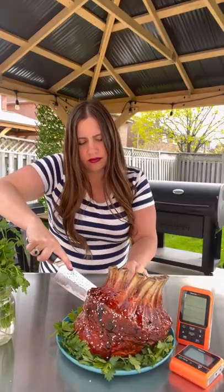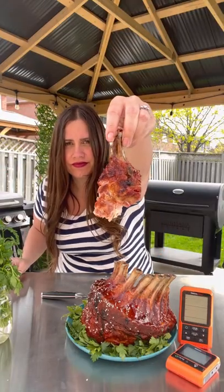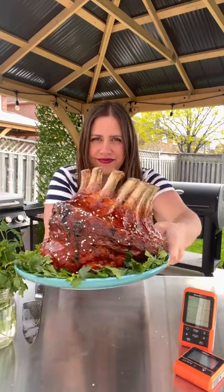Our ThermoPro beeps at us to let us know when it's ready. There you have it, a perfect pork crown roast.